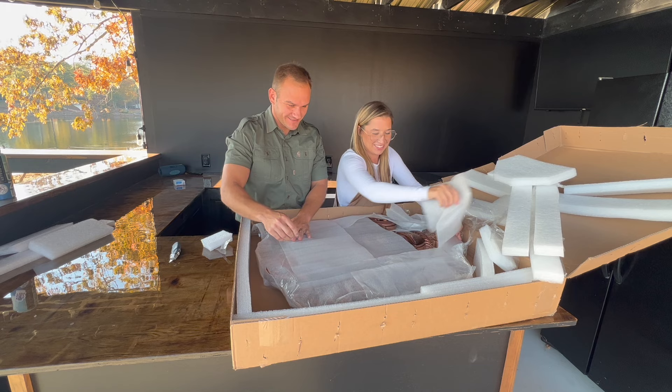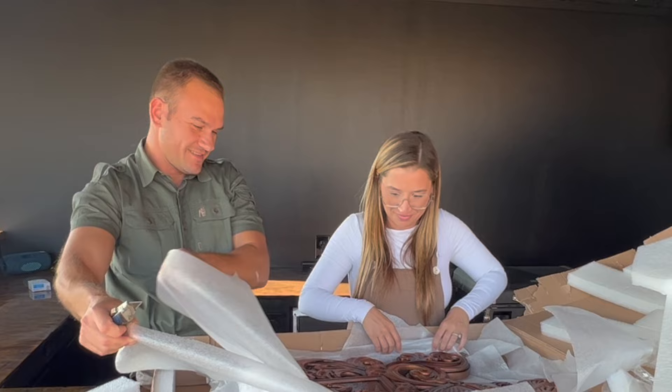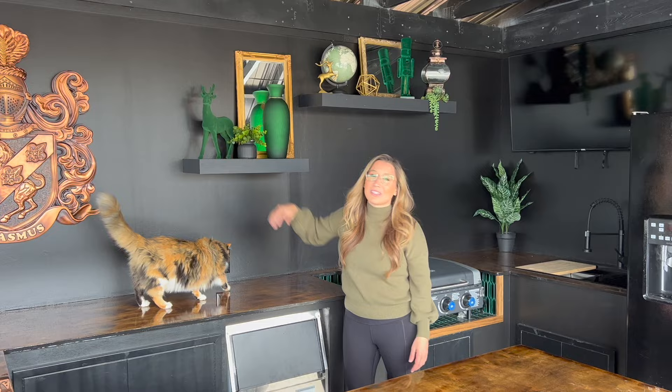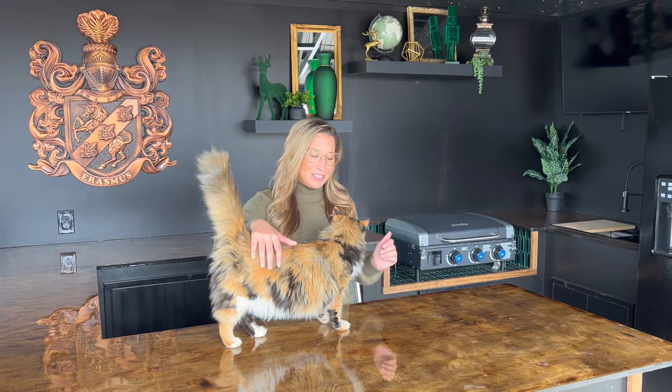The coolest thing in this entire space is our Erasmus family crest — we got it custom made from Art Signs Work, linked in the description below. We could not say more amazing things about them; it turned out beautiful. When we did the unboxing, Sam and I were just shocked at how amazing it turned out. Moving to the wall, we have these black floating accent shelves. It's Christmas time, so we have that green color throughout the space tied in with some Christmas decor — we'll probably change that out throughout the seasons, which is fun.